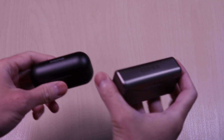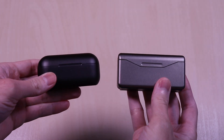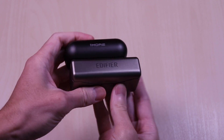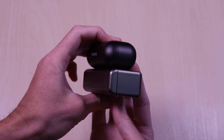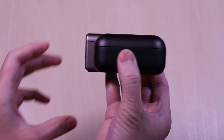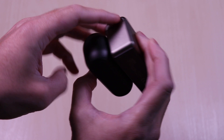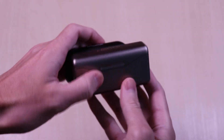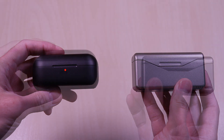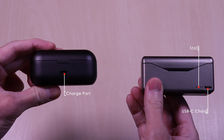The cases are very close in size with the Edifier just coming in a bit larger. Both have a metallic feel to them and the branding is on top. On the front of the OneMore you have the status LED. Taking a look at the back of the cases, you'll find the USB-C charge port on both and the status LED on the Edifiers.